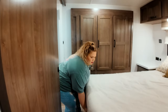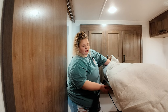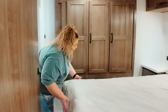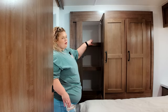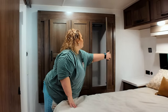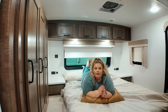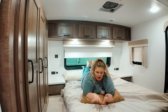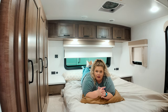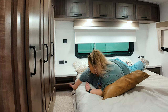Heading around the corner into the bedroom, this main bedroom has a large queen-size bed. You do have storage underneath it, and it does have aluminum framing — all Rockwood and Flagstaff beds are going to be aluminum framed, which is really important especially if you're a heavier person. You have drawers underneath, and in the slide-out you have even more storage with shelves and hanging space for clothes. The bed comes with pillows and a comforter, there's a blackout shade for the front window, chargers, and storage underneath for things like a CPAP machine.